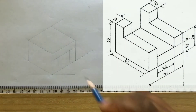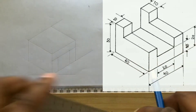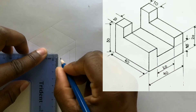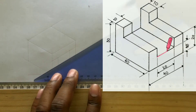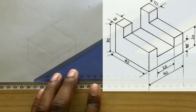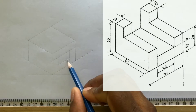Now that you have this line and also this line, you can now measure and identify 10 millimeters from this point. With the use of your t-square coupled with your set square, draw a horizontal line from the point you previously identified. You now have this section of your drawing.